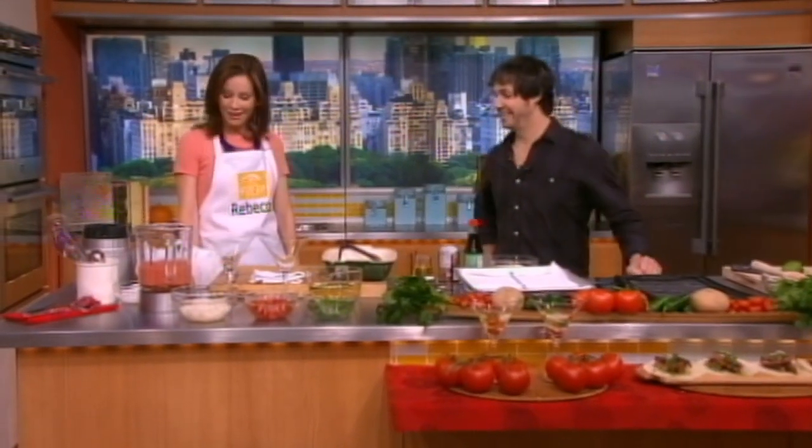Welcome, chef, great to see you. Thank you, psyched to be here. We're thrilled to have you. So tell us what we're preparing today.